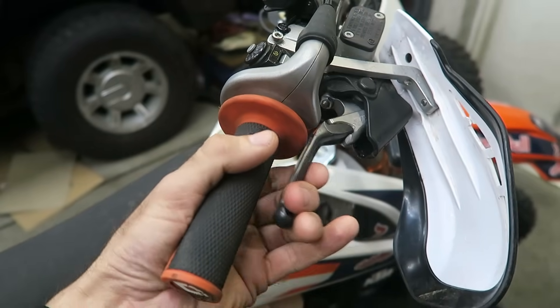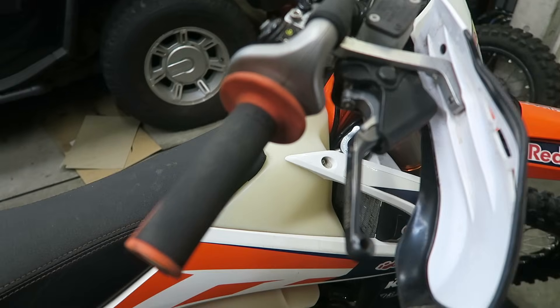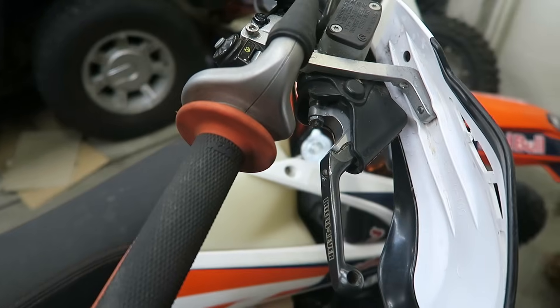My front brake has become quite spongy as you can see here. I think some air got in the brake line when the bike was upside down. So I'm going to show you how I bleed the brake and change the fluid.